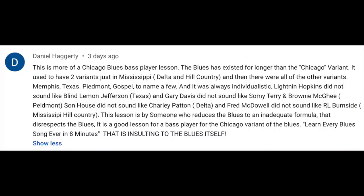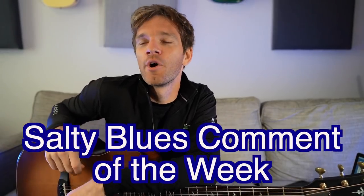Someone comments this is more of a Chicago blues bass player lesson, noting the blues existed before the Chicago variant and used to have variants just in Mississippi. That is insulting to the blues itself. And can we agree that in post-COVID times, just don't call anything a 'variant' — especially for something like the Chicago blues variant. As the blues keeps evolving, we can't keep up with it.